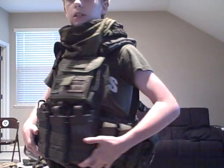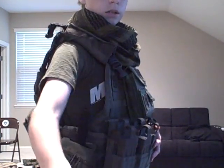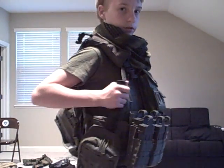Now the vest itself — it's a Convoy modular operator. I got the goggles on right now because I'm waiting for a Mich 2000 helmet that I'm going to customize a lot, and then possibly a cap, but I just have the goggles for now.